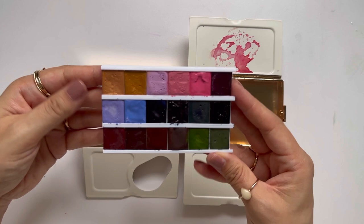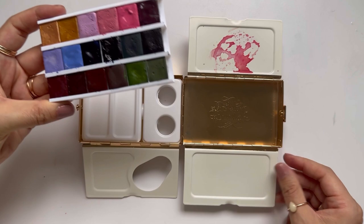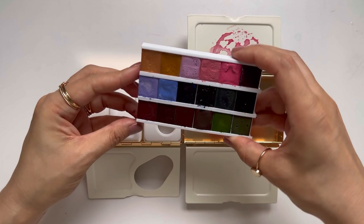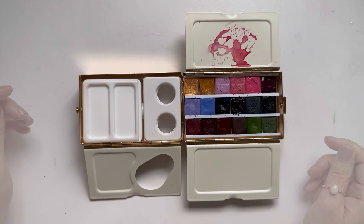It feels kind of flimsy but it's just enough of a divider to keep the rows separate, so just be mindful of that when filling the three rows with your half pans. I'm happy with 18 — that feels like a really good number for this size. I did add some masking tape to the bottom just to keep it from moving around, and that did the trick perfectly.